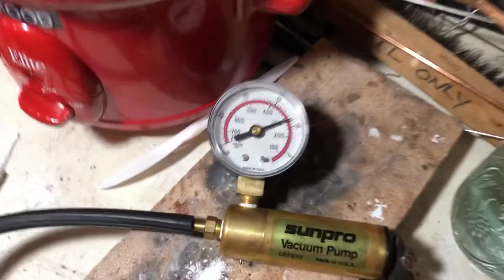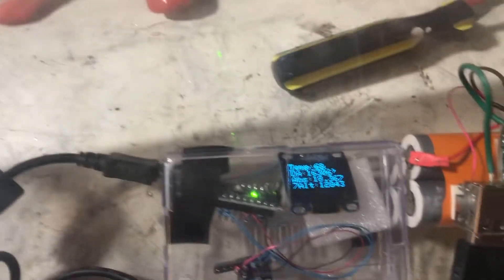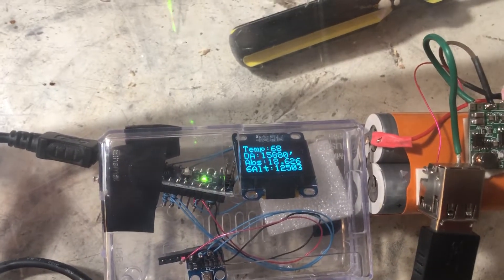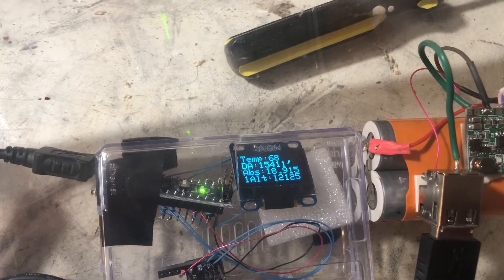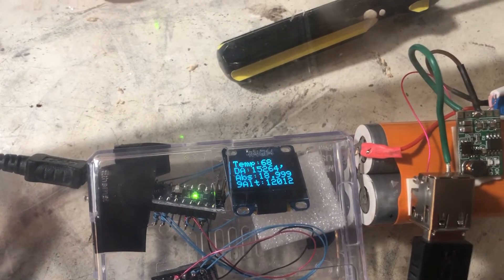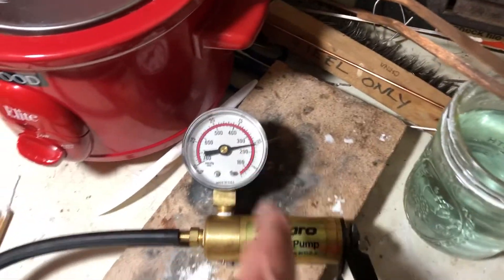We've got a small leak, so we're going to wait for the pressure to come back up to 19.03 and then check the gauge reading. We hit 19.08 — close enough — and the gauge reads 10. So this gauge is pretty accurate at 10 inches of vacuum.